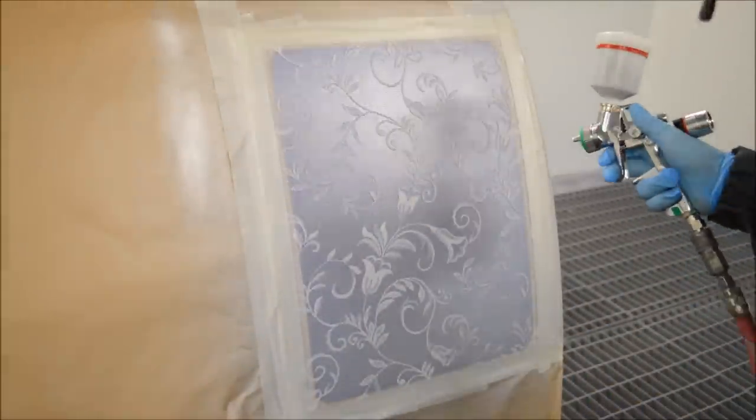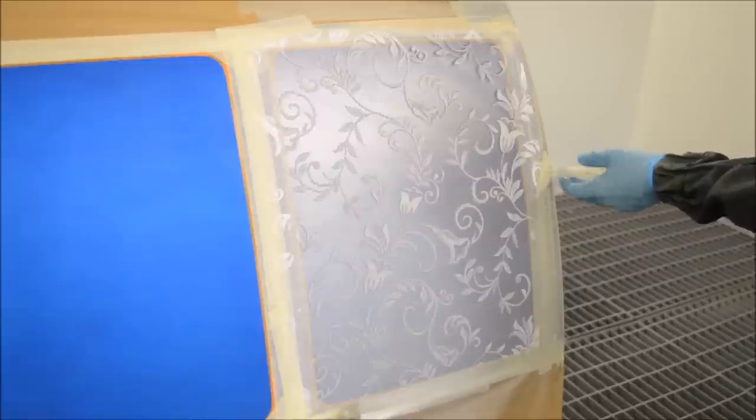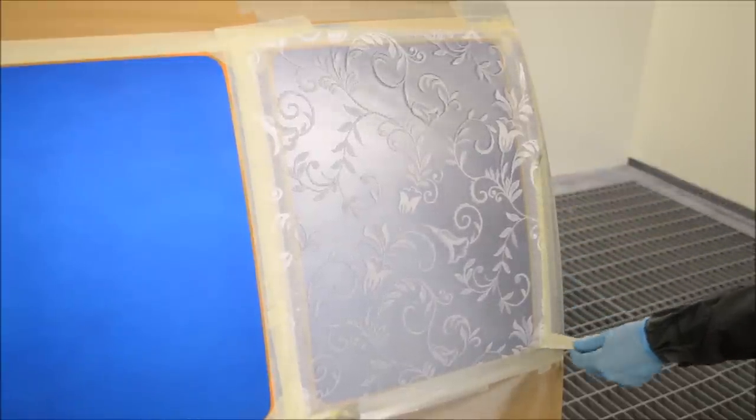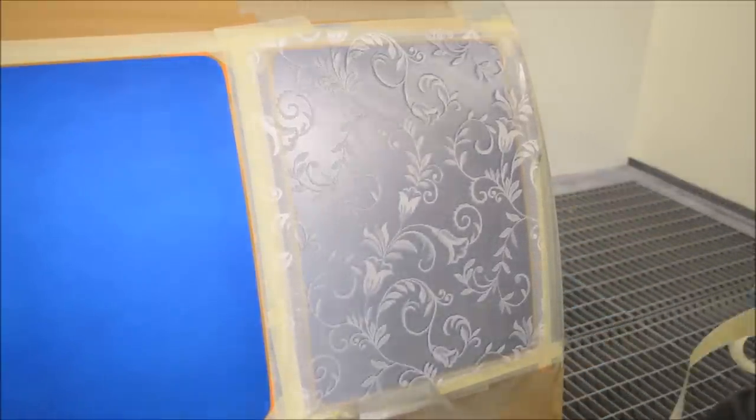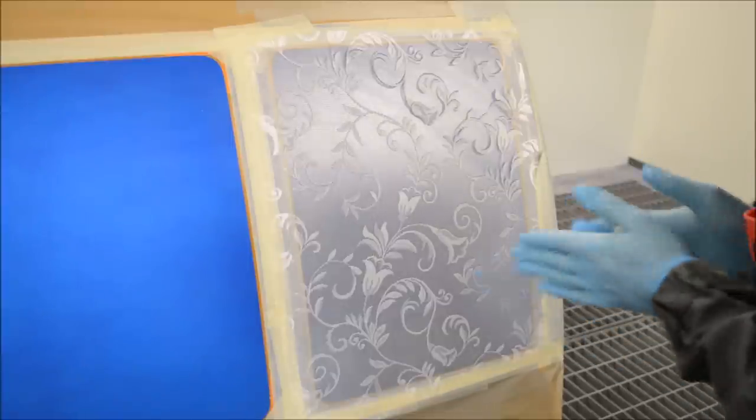Now we've applied the base coat and let it dry, we're going to de-mask this panel ready so we can put our candy coat over the top. So very carefully take the netting off and then we can go ahead and look at the design underneath.